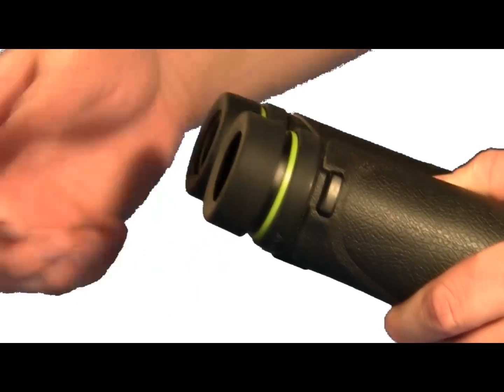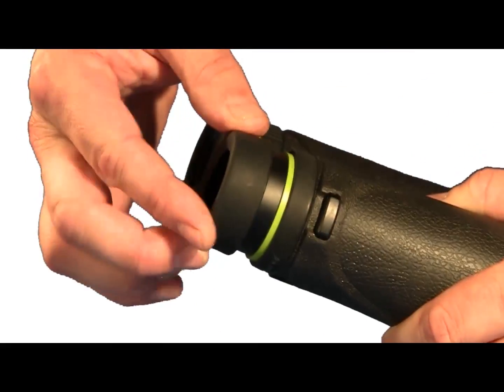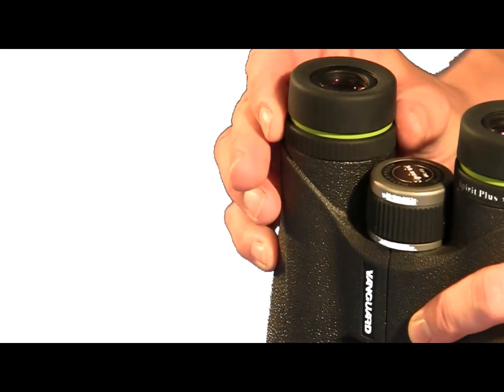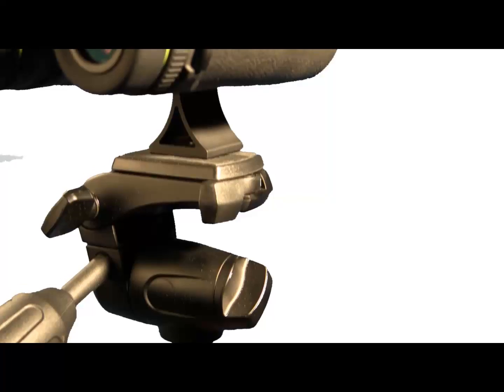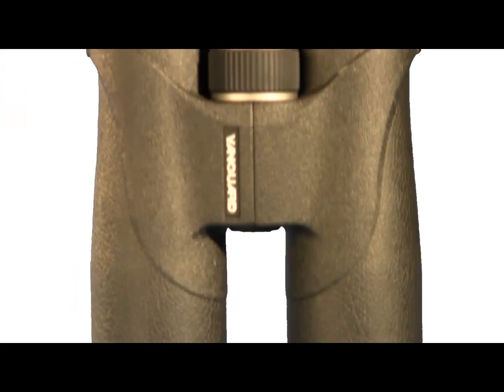Spirit Plus includes user-friendly features including two-level twist-out eye cuffs for long eye relief, smooth precise diopter-ring adjustment, a large center adjustment focus wheel, and can be attached to a tripod with an optional adapter.